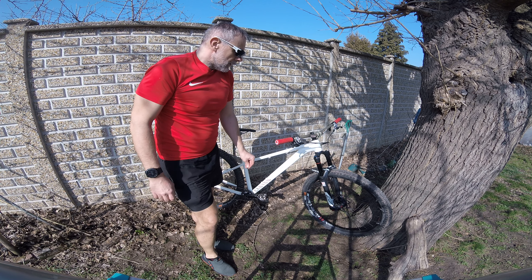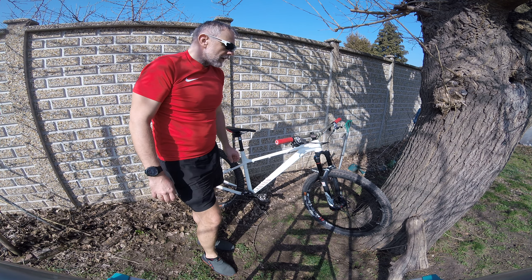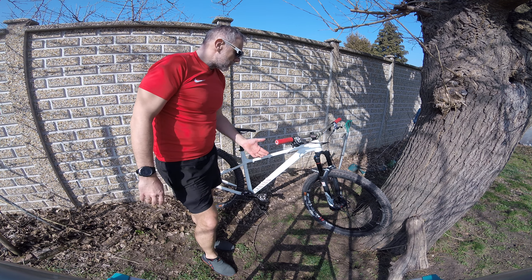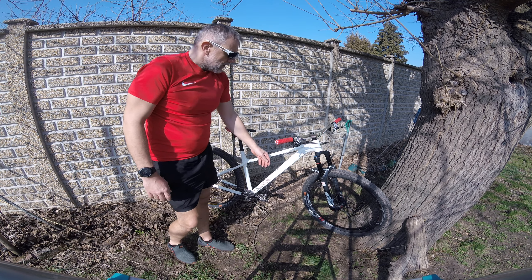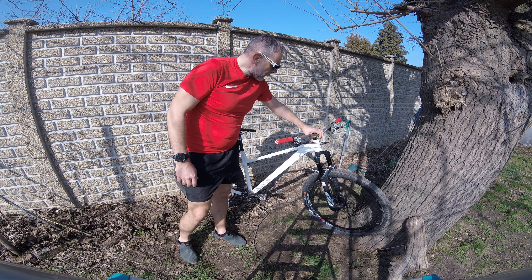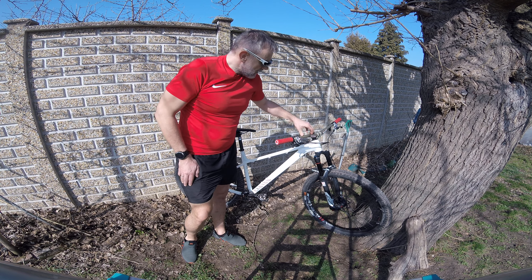For brakes, I'm running an older set of Shimano XT four-pot brakes, which serve me really well and have plenty of power combined with 200mm rotors front and back. These are lightweight Katana floating rotors, which I'm really happy with. The brakes are really grabby, which I like, but I can modulate them just fine with pressure on the levers.